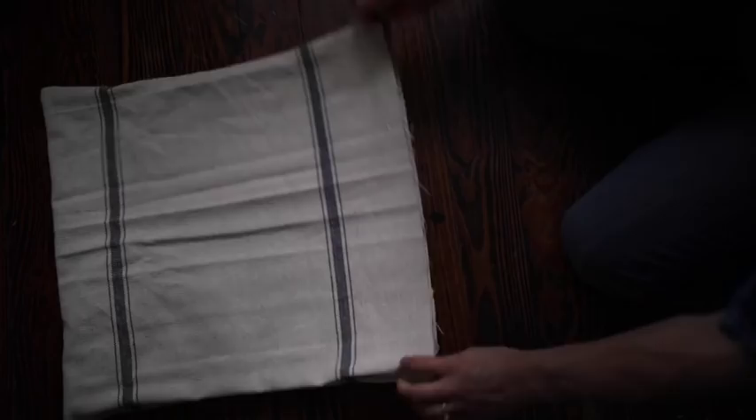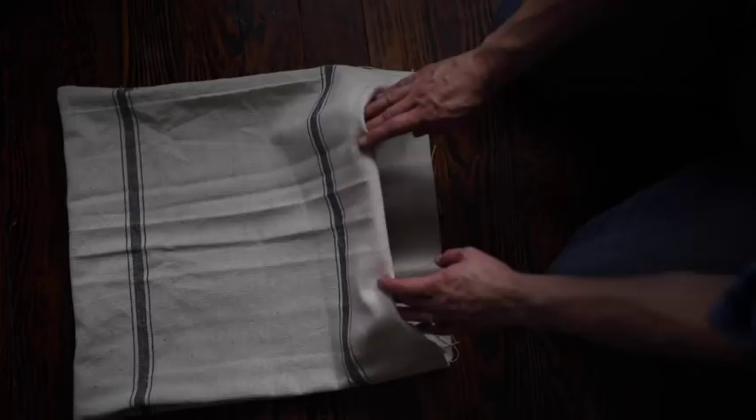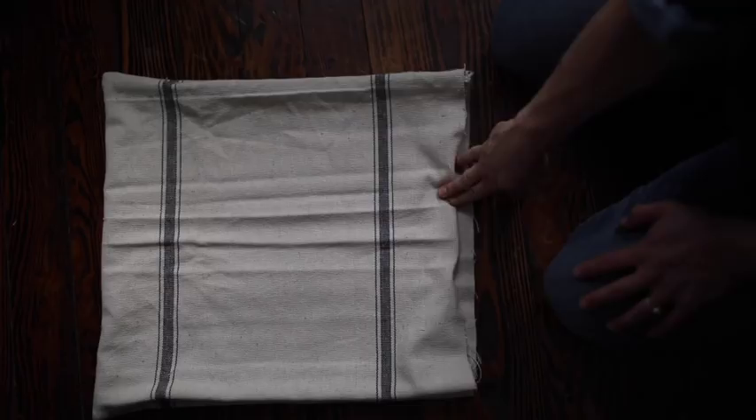Now we have to finish this open edge. If you have a serger, you can just serge all the way around and then fold it in once since the raw edges will be taken care of. If you do not have a serger, I would recommend, like we did with the back of the ticking pillow, folding it in twice to hide the raw edges inside. I'm going to serge since I have a serger, then fold it over about a half inch and find the places where we put in the bias tape before I sew all the way around. I've serged all the way around so that the raw edges are hidden. Now I'm going to show you how to do the bias tape.